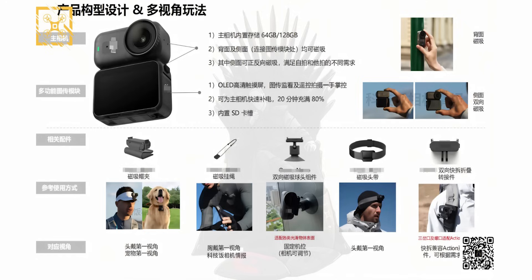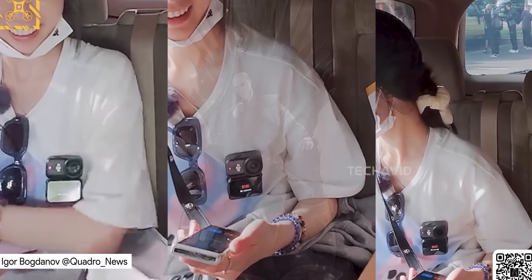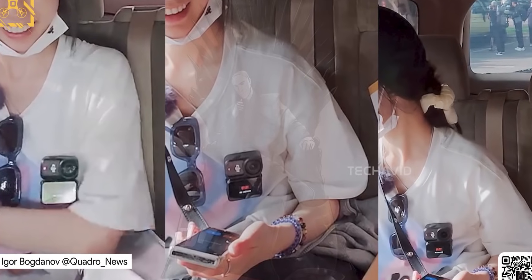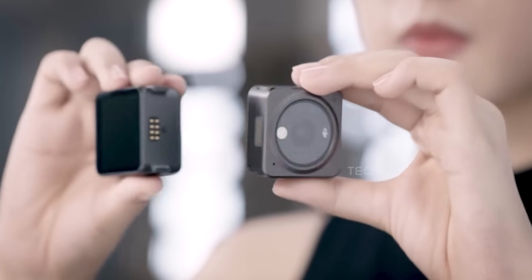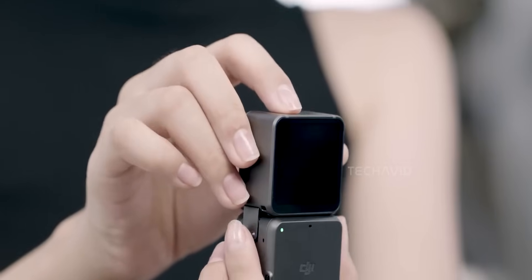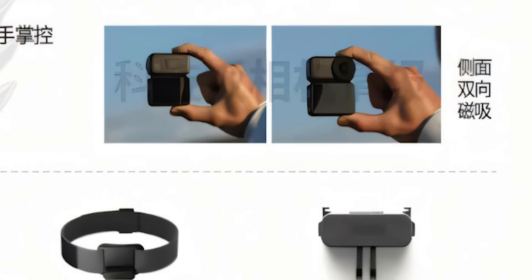Let's start with the magnetic design, because this is where it gets really cool. Both the main camera and the transmission module support multiple magnetic mounting options — on the back and on the side. It's similar to the DJI Action 2's modular approach, but this one looks way more versatile, especially with its bi-directional magnetic attachment.